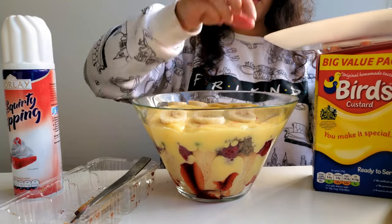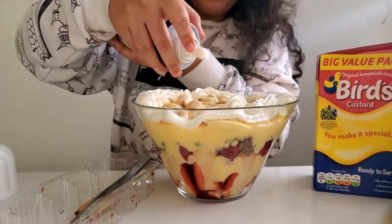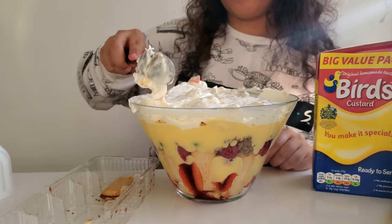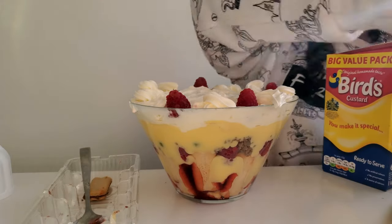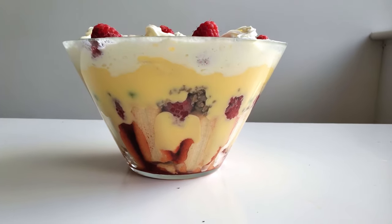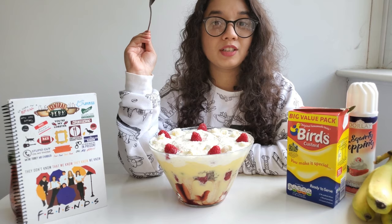We're almost at the top of our trifle. I top the custard with some banana slices — I use two whole bananas for this layer, spreading them out evenly. The next and fun step is the whipped cream. I'm clearly struggling to get it out of the can, so I needed some external help. White and fluffy — you can never go wrong with too much whipped cream. I even it out and add some final whipped cream toppings with raspberries, and we're done!